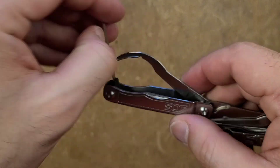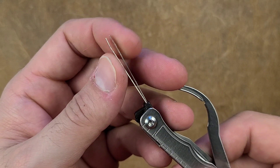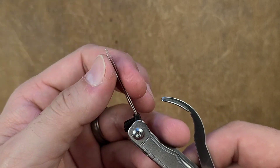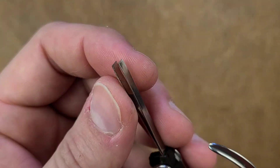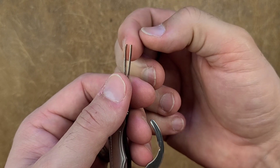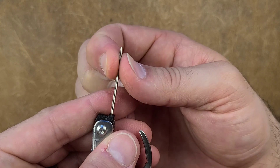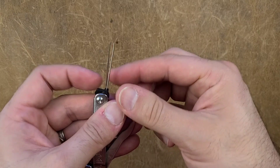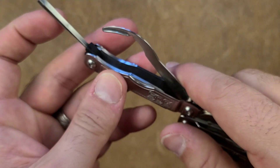Next up is the tweezer. It's not the greatest in the world — it's pretty flexible. My suggestion is to take a pair of pliers and actually bend the tips into each other a little bit so you have more pressure at the tip. Right now they're flat and you want a bit more closing force at the tip. With a small modification this will be better. I don't think it's bad, I just don't think it's great.